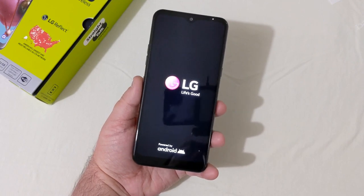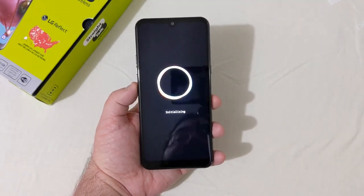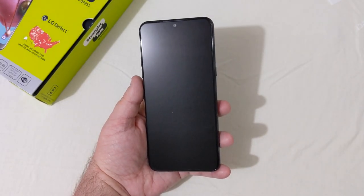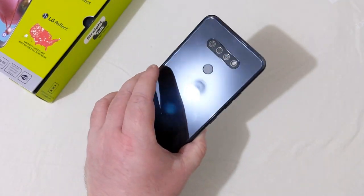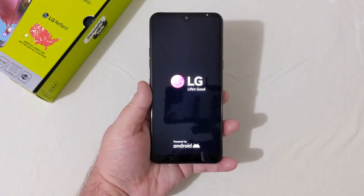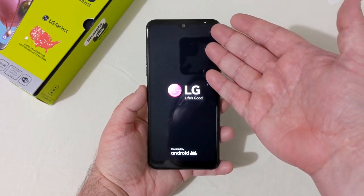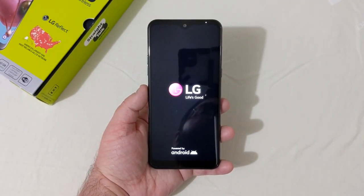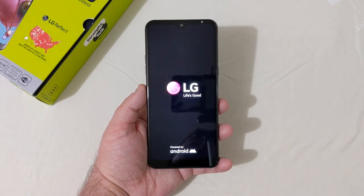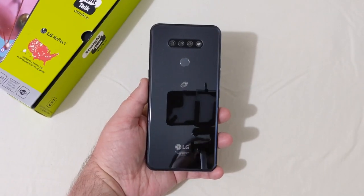LG lives good — powered by Android. Really nice 6.5 inch display, really nice hefty build feel. There's a notification light up top too, which is a nice touch. I'll go ahead and get it all set up and come back when it's finished.